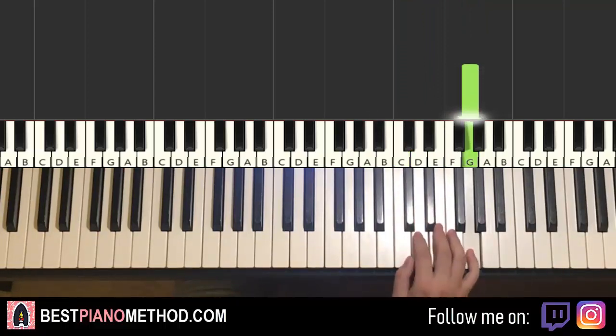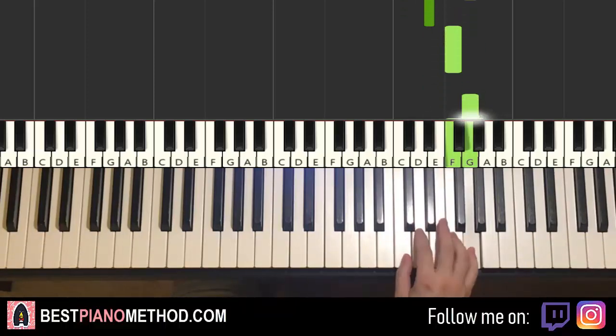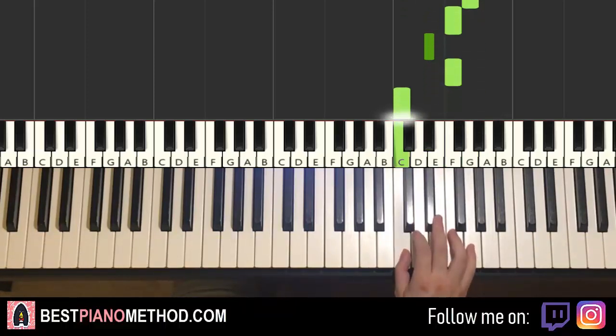Let's do it again — so it goes G, G, F, G, F, G, E flat, F, G, F, E flat, F, C. That's it for the right hand.